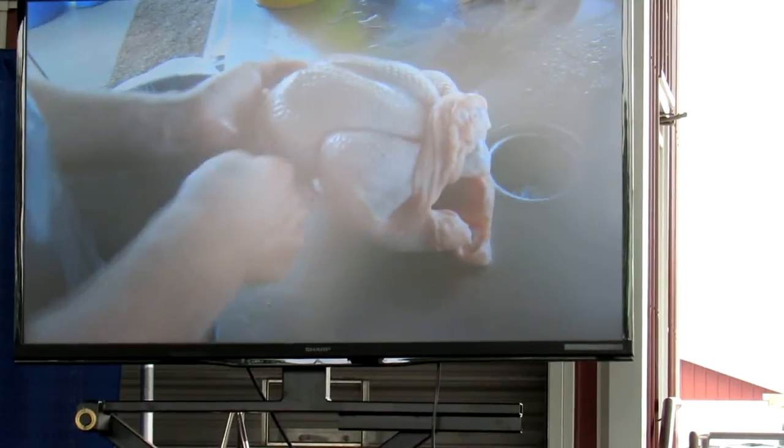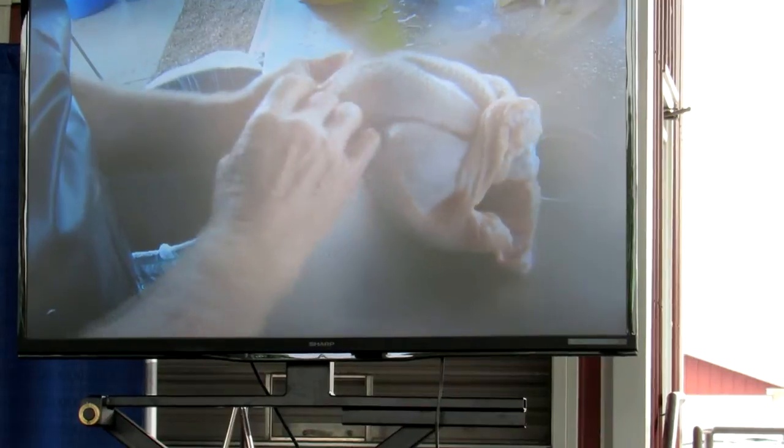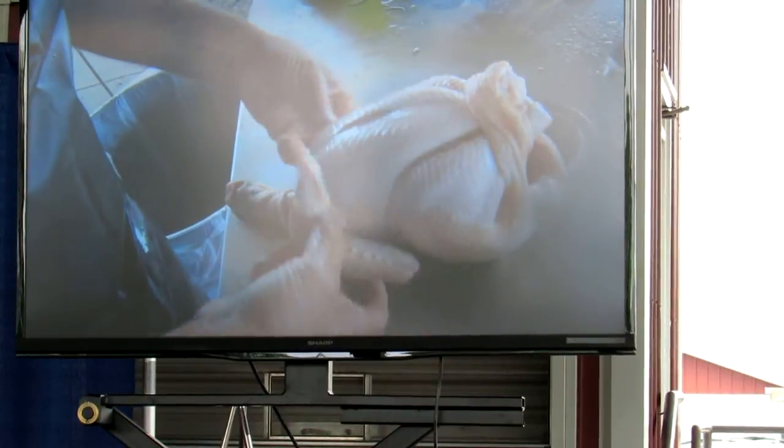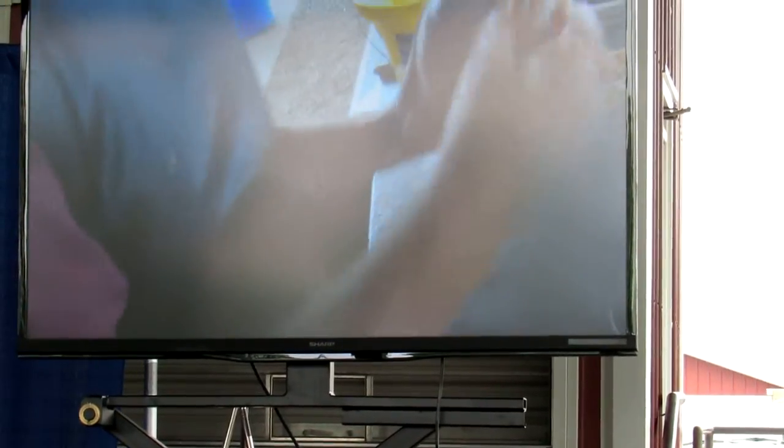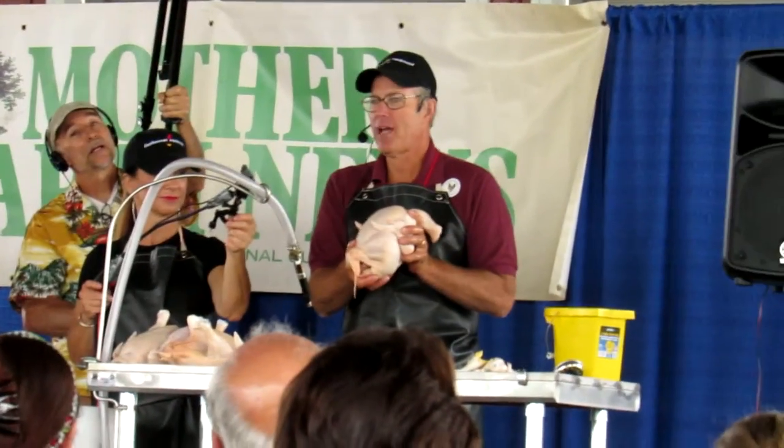A fresh, fresh chicken. Do we leave the kidneys in? Good question — no, the kidneys came out with the guts. Anyway, the point is now you have an oven-ready, retail-ready, saleable chicken.